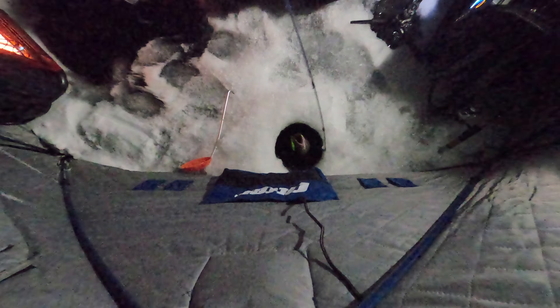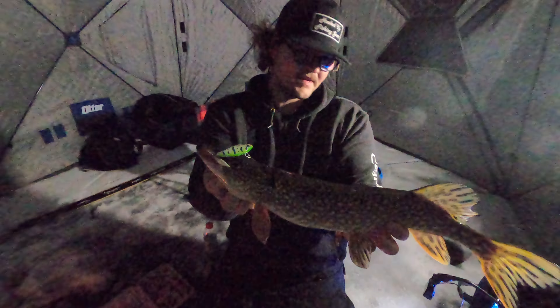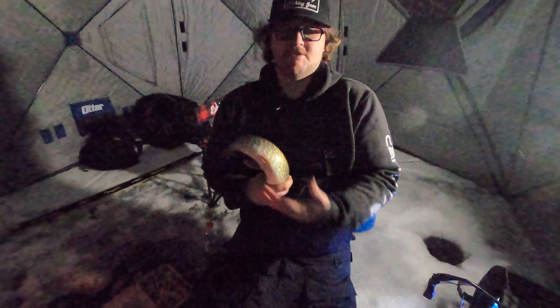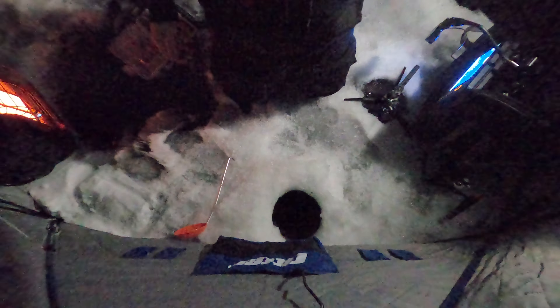Yeah, pike. Not the target species, but it's a little bit of action. It's a hammer handle — not per se what I wanted to catch, but I just got slapped. It's a fish. Let's get the beauty release — graceful. It was a tough bite. I did catch a couple of fish, but I did manage to keep a burbot.